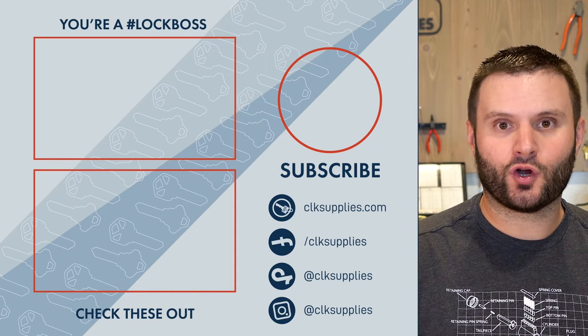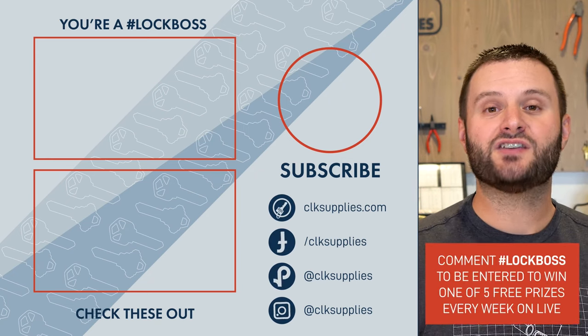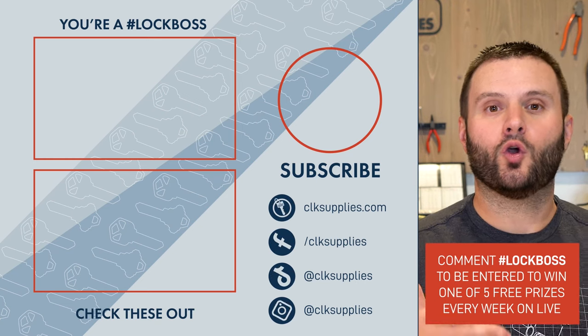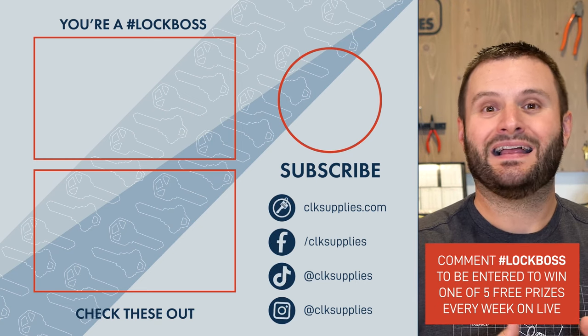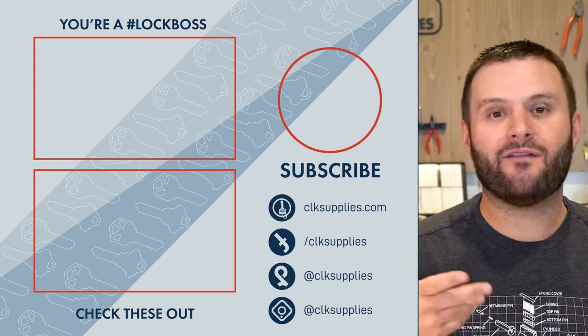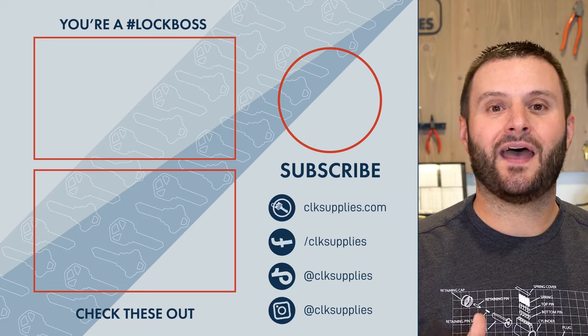Before you go, I really do want to make sure that you know that when you comment on our videos and you include the hashtag 'a lock boss,' you automatically get hooked up to win cool stuff that we give away live here on YouTube every Tuesday. We'd love to have you join us, comment, and I look forward to reading them soon.